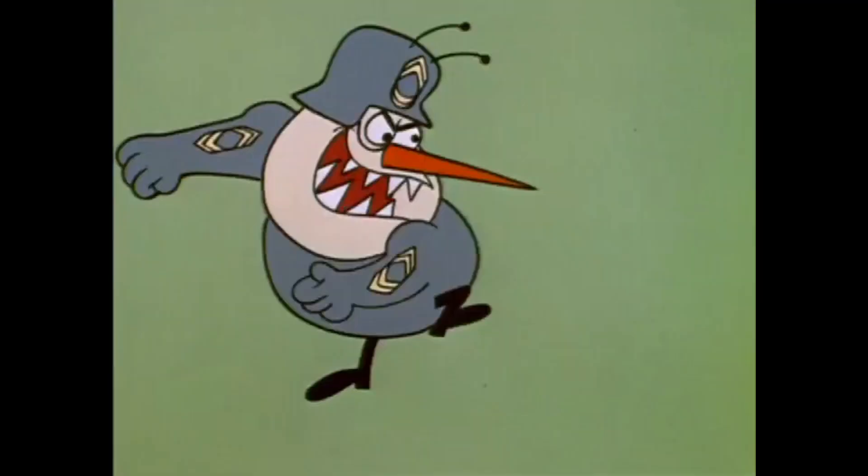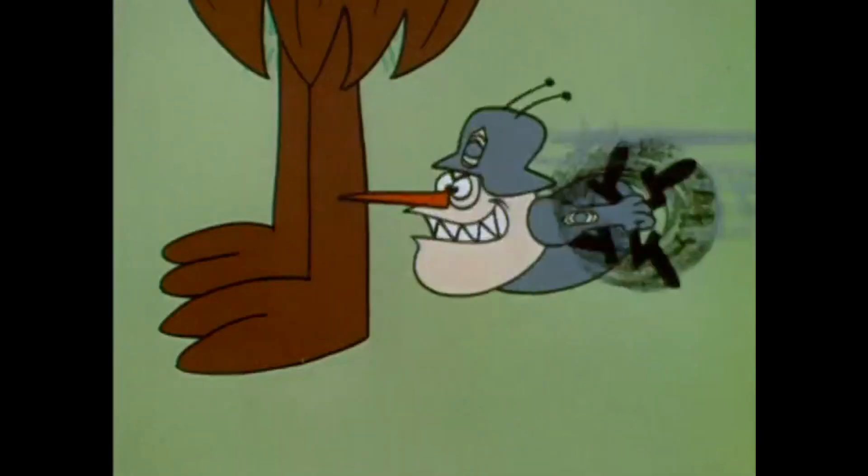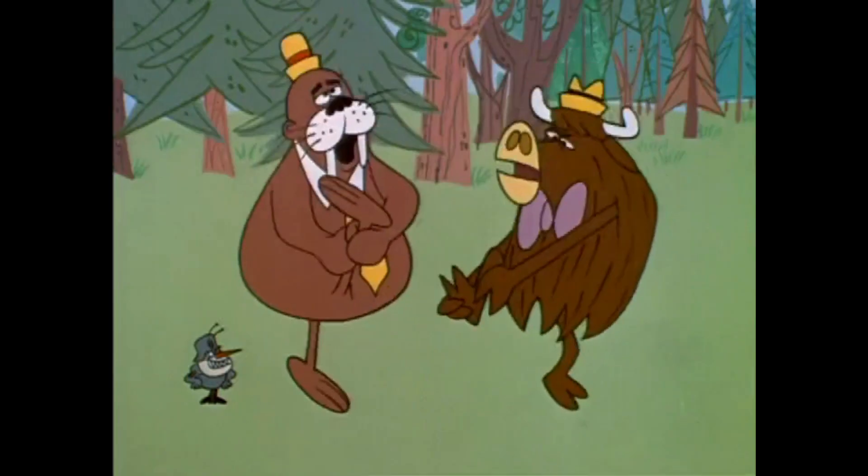This one right here is called a crash cymbal. This one over here is called the hi-hat.